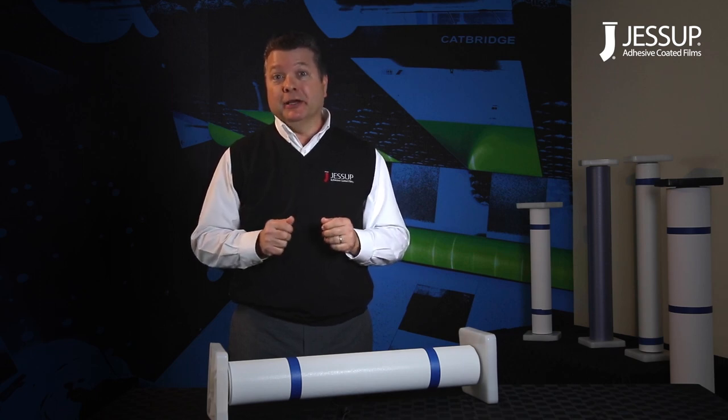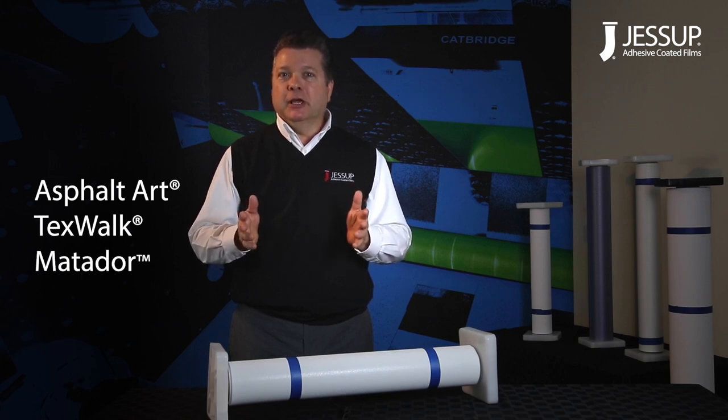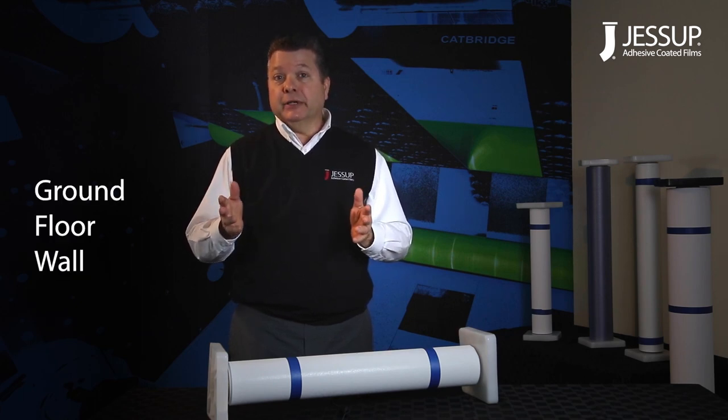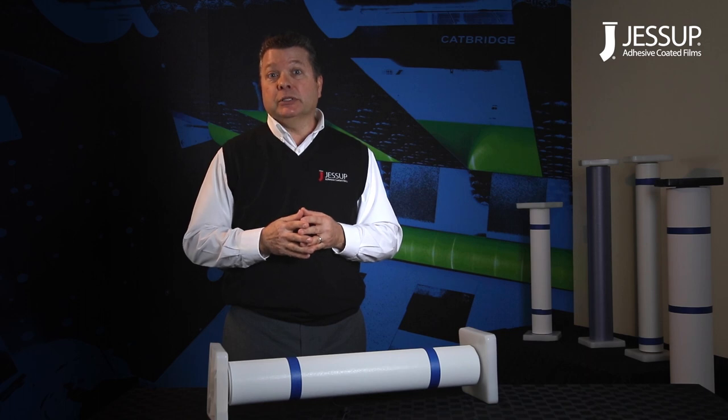Hello, my name is Mike Richardson with Jessup Manufacturing Company, maker of leading products for wide format printers. In this video, we'll be discussing three of our most popular products: Asphalt Art, TexWalk, and our newest product, Matador. These products are ideal for the production of graphic applications such as ground, floor, wall graphics, as well as countertop applications. All three of these products are rated non-slip and do not require the additional step of an over-laminate, thus saving your customer time and money.